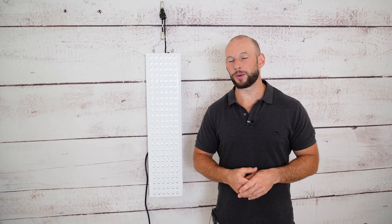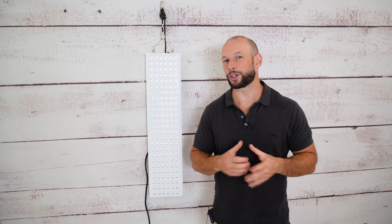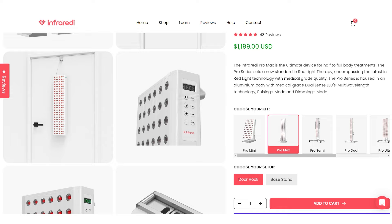I was really excited when I heard that Infraredi were coming out with a new product range. The previous panel, the Infraredi Flex Max, scored third in my 2021 comparison series, so of course I was eager to see how Infraredi had improved on something that was already really good. When you head over to the Infraredi website and look at this new Pro Max panel, you will see that yes, there have been some developments.